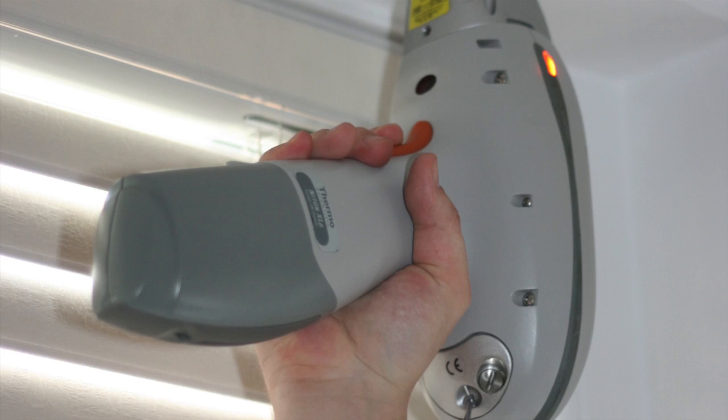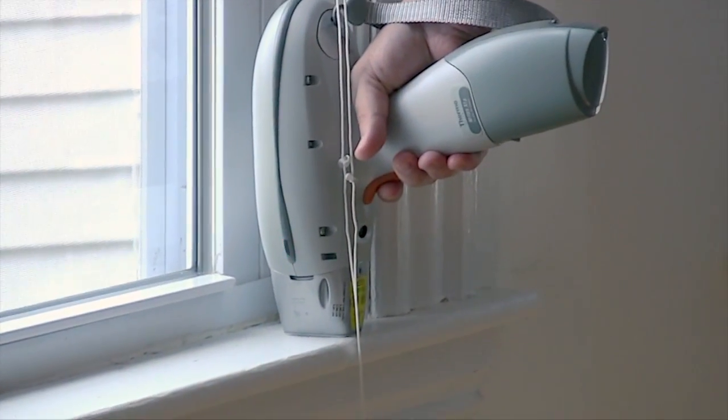Choose the Pioneer in Lead Paint Inspection: ThermoScientific Portable XRF Analyzers.